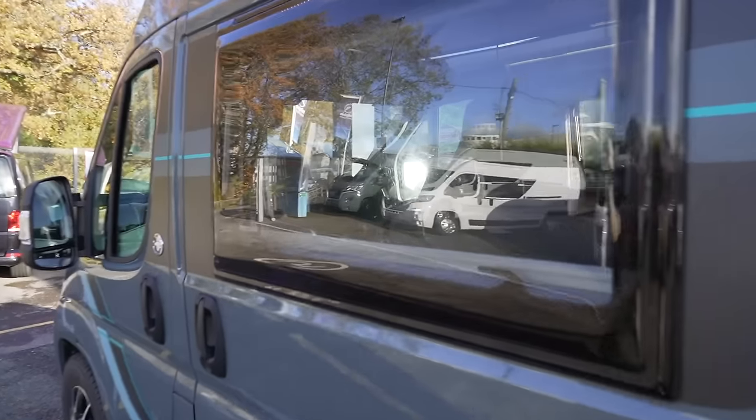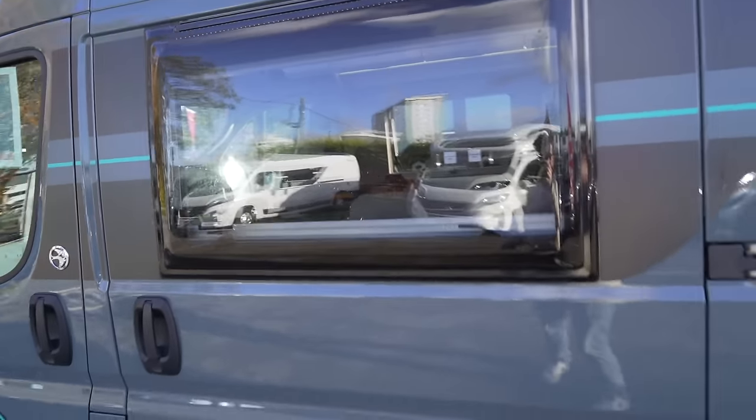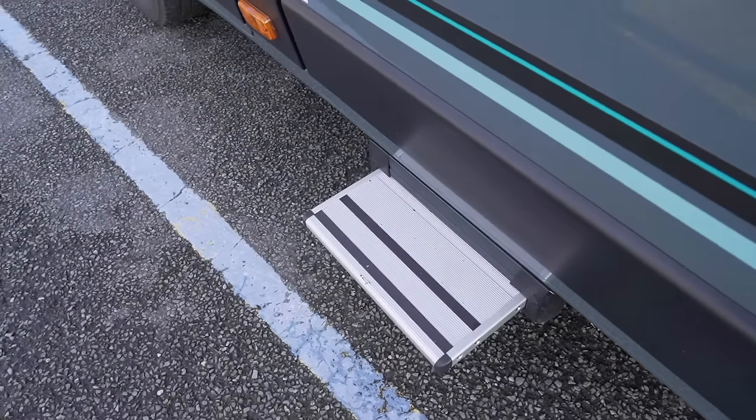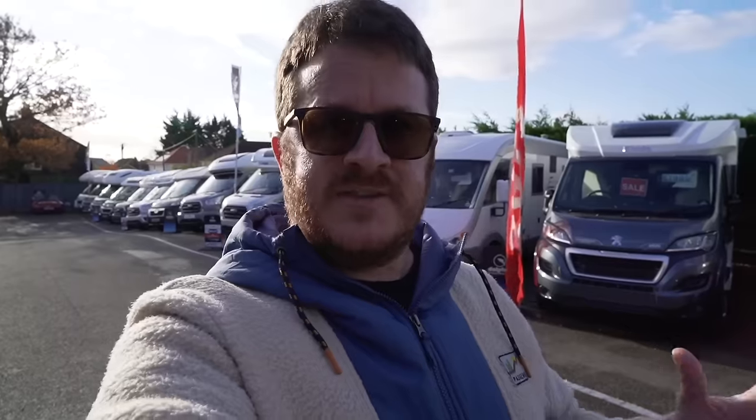The habitation door has a huge opening window and an electrically operated step at the bottom to make it easier to get in and out. This type of van conversion based on the Fiat Ducato is quite common here in the UK. This one is currently marketed at around £75,500, so let's see what you get for that and take a look inside.